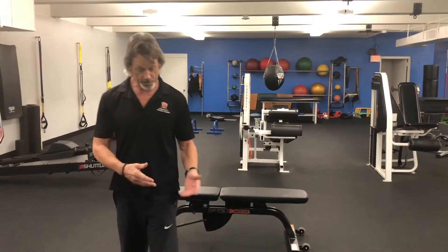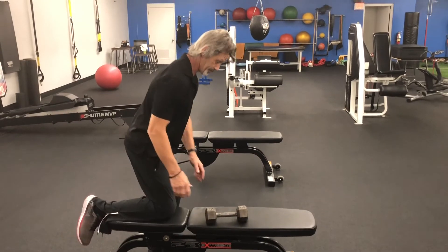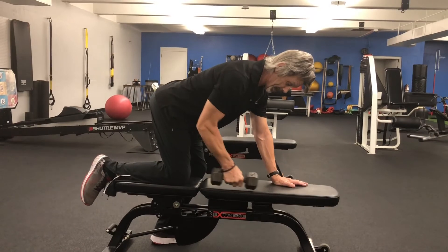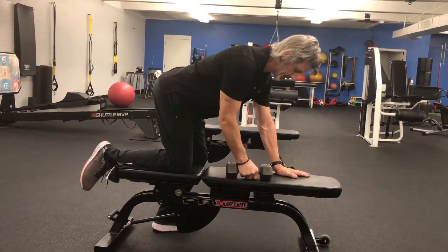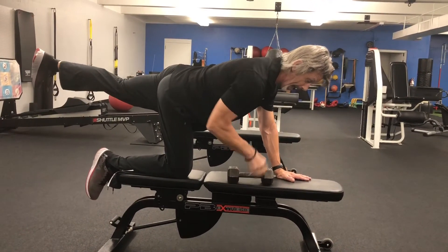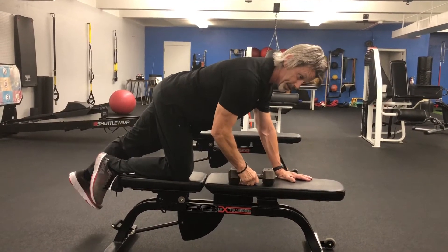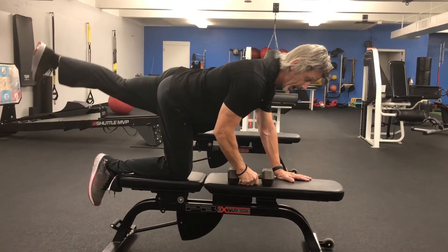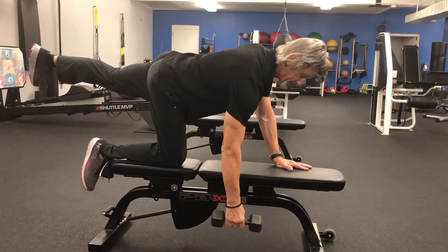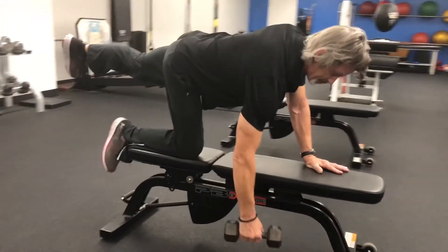The setup: you're going to use a bench. One knee goes up on the bench, one hand here, and you want to keep your back flat. Dumbbell in one hand — you row on the side that your leg is up on the bench. The opposite leg goes fully straight and ideally should be parallel to the floor, not down. Having it down is poor form. From this position, you're going to do a dumbbell row — hang the dumbbell down, bring it up, and let it come down.